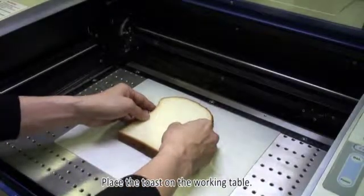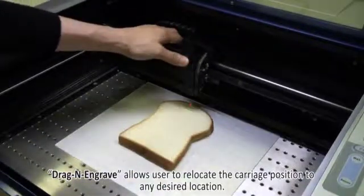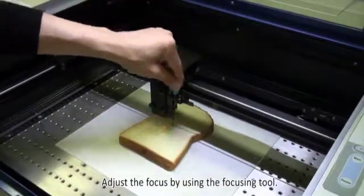Place the toast on the working table. Drag and engrave allows users to relocate the carriage position to any desired location. Adjust the focus by using the focusing tool.